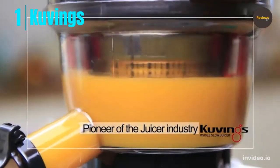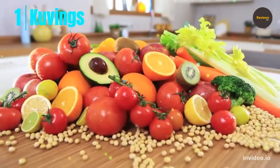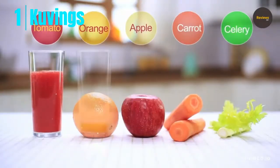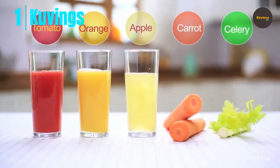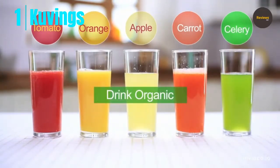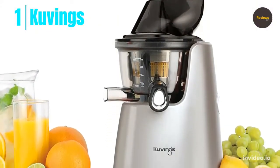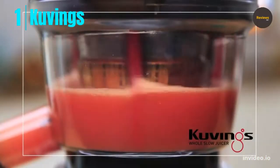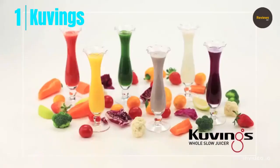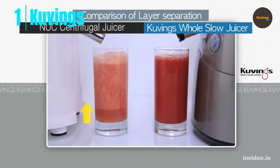And lastly, number one: Kuvings Whole Slow Juicer. The Kuvings Whole Slow Juicer Elite C7000S offers higher nutrients and vitamins, BPA-free components, and is easy to clean. Ultra-efficient at 240 watts with 60 RPM low-speed masticating technology, it gently squeezes ingredients from food, preserving all beneficial nutrients, preventing oxidation, and allowing juice to be stored up to 72 hours without degradation.